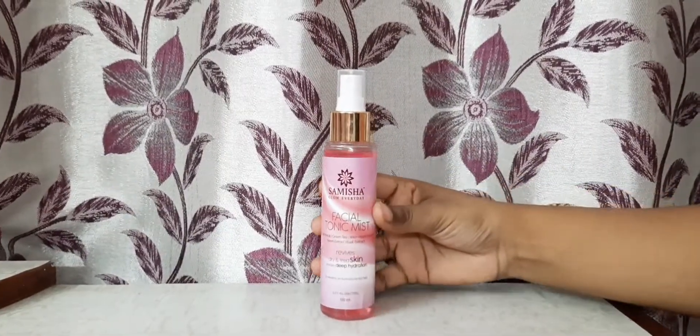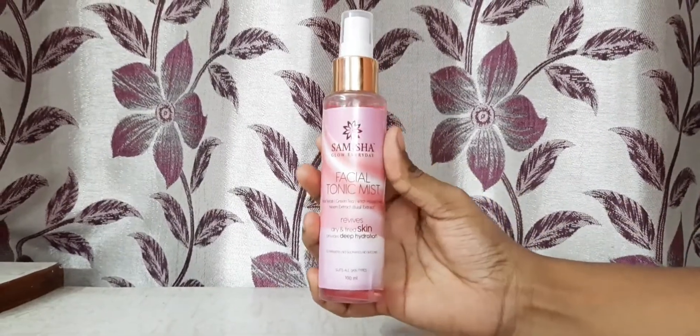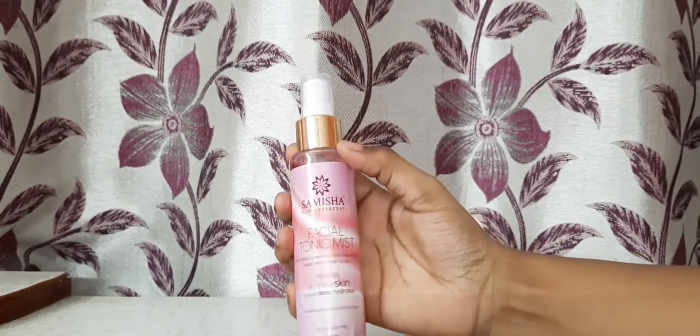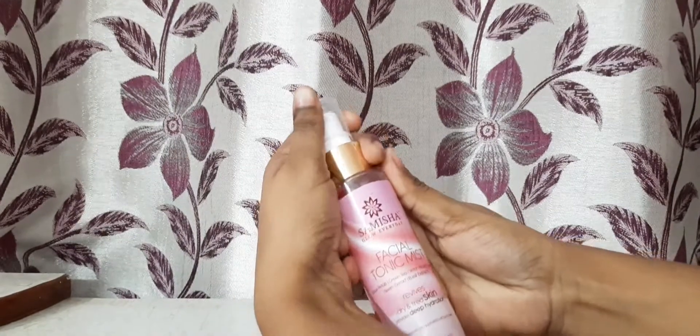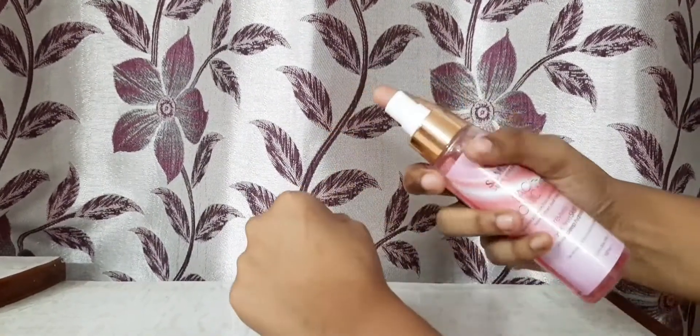It is enriched with natural ingredients like green tea, rose, neem, basil, and witch hazel extract, which will make your skin clear and radiant. It reduces excess oil, hydrates, and brings an instant fresh look. Energize your skin complexion with Samesha Organic Refreshing Facial Tonic Mist and support a healthy glowing complexion.